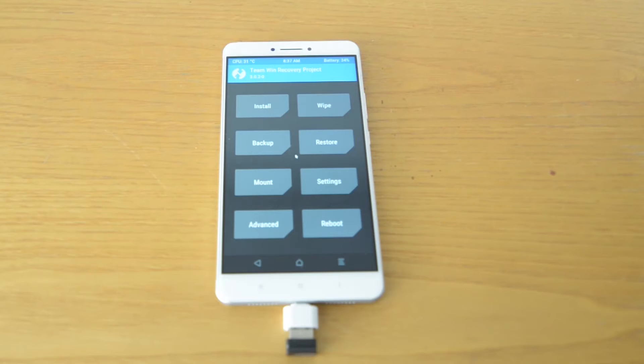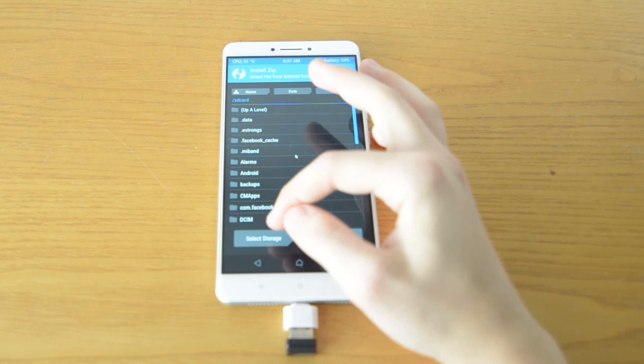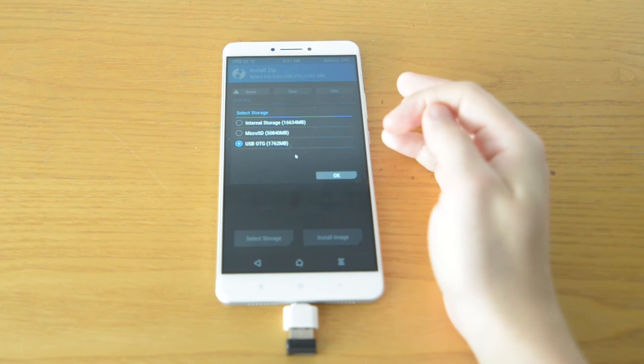One useful application is also installing third-party ROMs on your phone — it becomes so easy. You just download your ROM, put it on a USB flash drive, boot into recovery, and here you can see your USB is recognized.